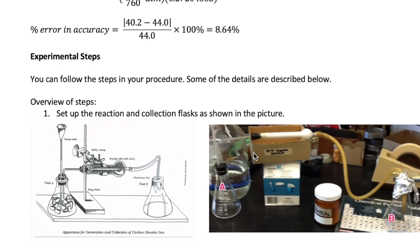All right, let's now talk about some of the experimental steps and the details in it. Your procedure will walk you through the actual steps, but I will highlight some of the more important ideas here.